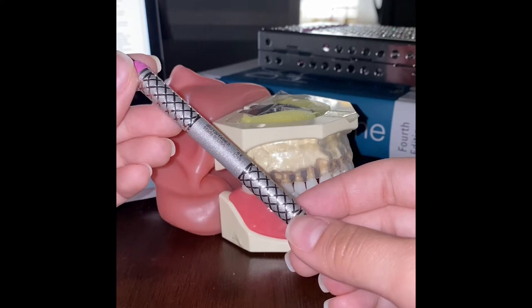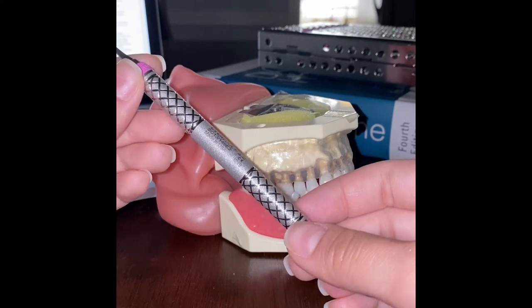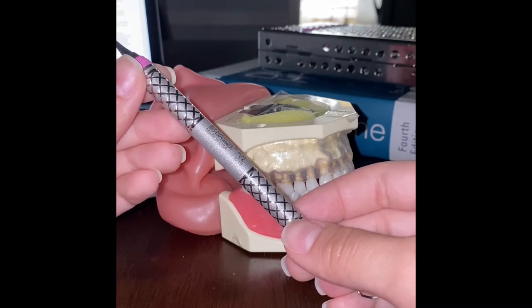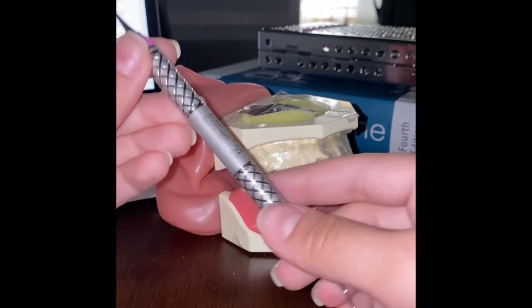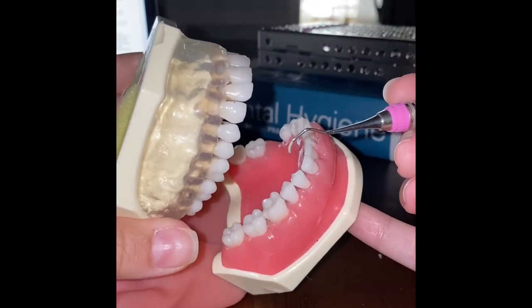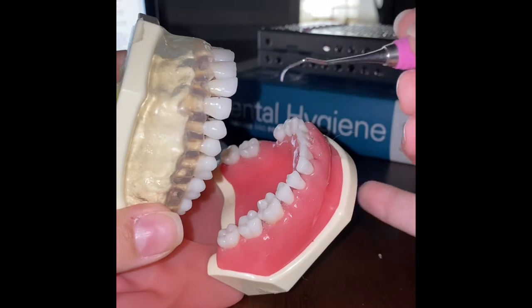The indications for the 1314 are that it can be used on both posterior and anterior teeth. For anterior toward surfaces, we start at the midline of the tooth and instrument toward until fully interproximal. For anterior away surfaces, we start at the midline of the tooth and instrument away until fully interproximal.